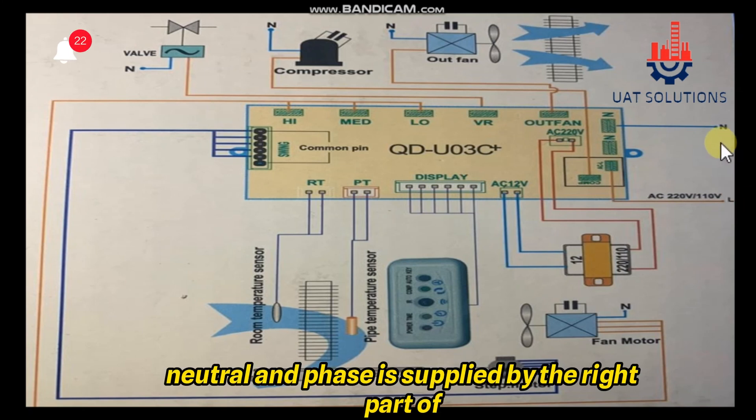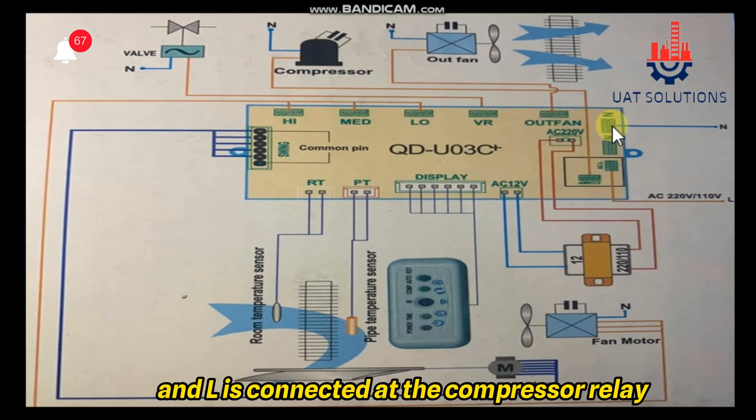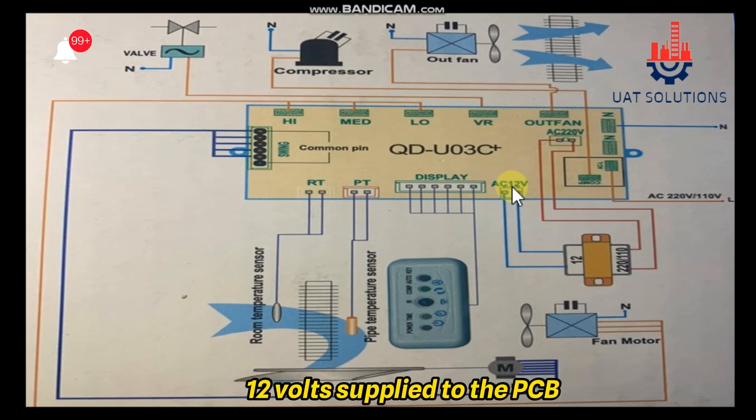Neutral and phase are supplied by the right part of the PCB board at terminals N and L. L is connected at the compressor relay. From the PCB, 220 volts are supplied to the step-down transformer incoming, and from the output of the transformer, 12 volts are supplied to the PCB, as the PCB operates at 12 volts AC.